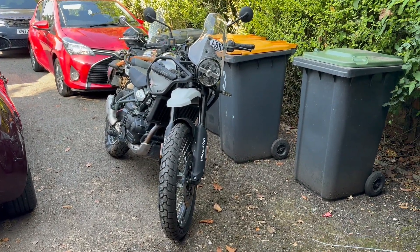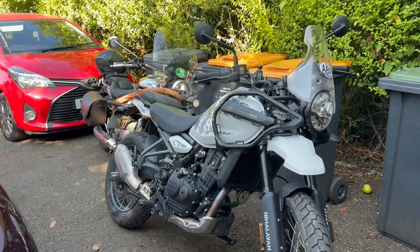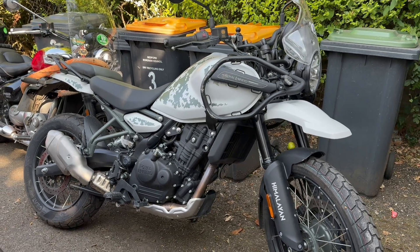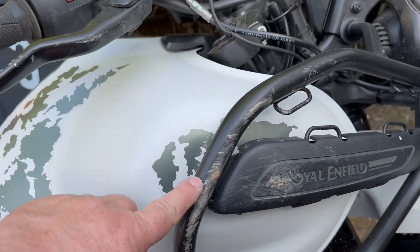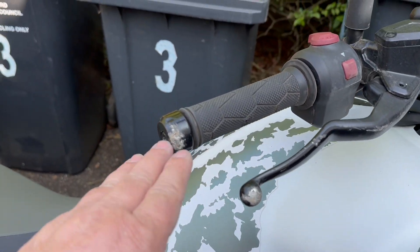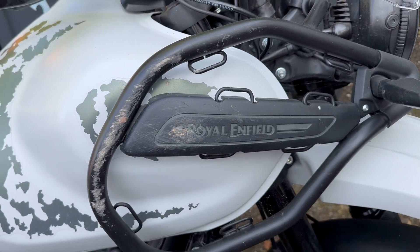Just a quickie about the Himalayan — got to get it into the dealership for a service. Now if you've seen the videos, you're obviously aware that I came a bit of a cropper at the ABR festival on the Bridgestone trail.